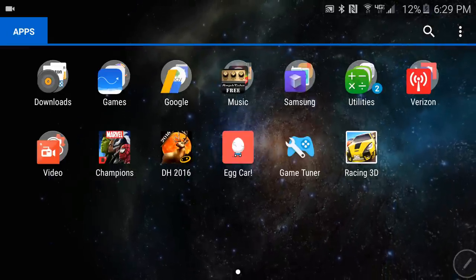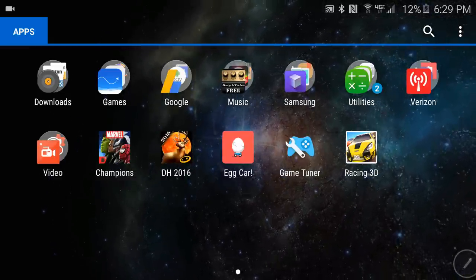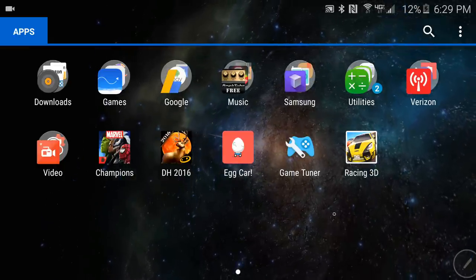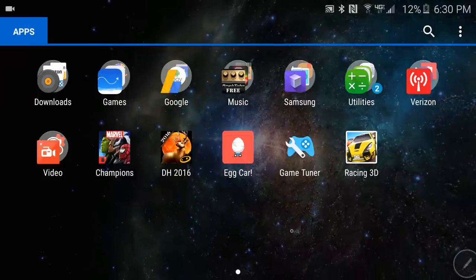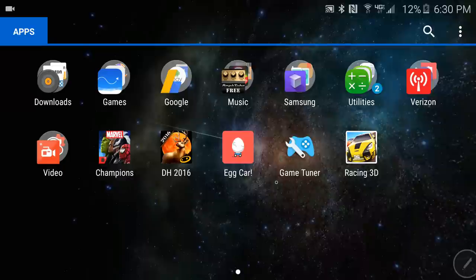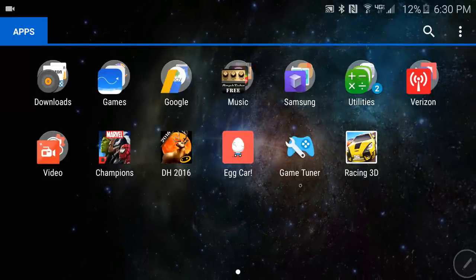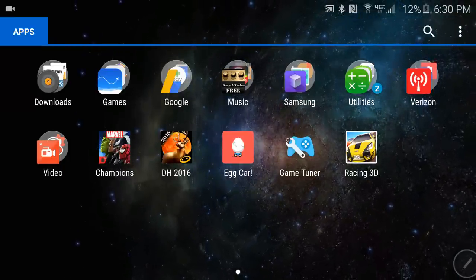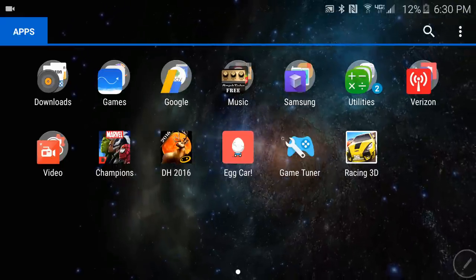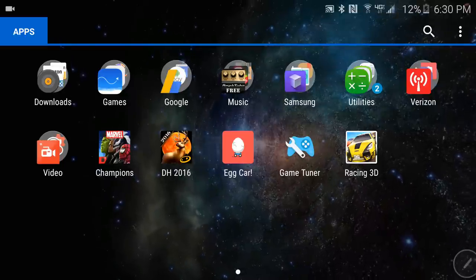Alright, some new stuff going on. This is kind of the beginning of this new series I'm doing called Technology Tuesday. Speaking of Technology Tuesday, this isn't really hardware, it's more so software. Samsung just released this little app — just look at this right here — this is Game Tuner. Game Tuner is off the chain.